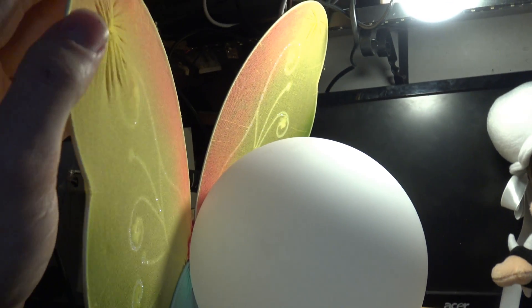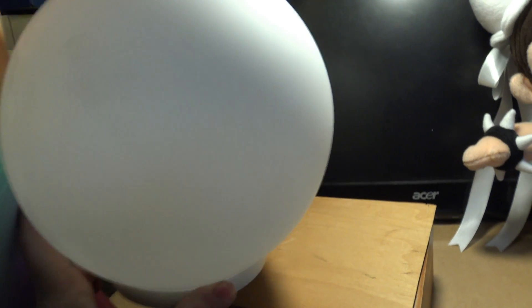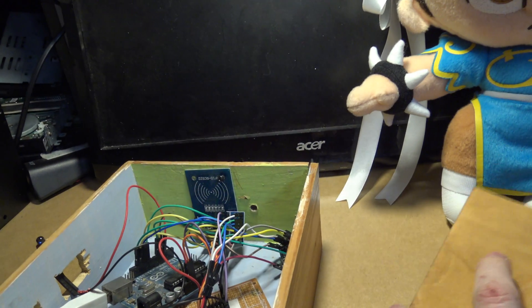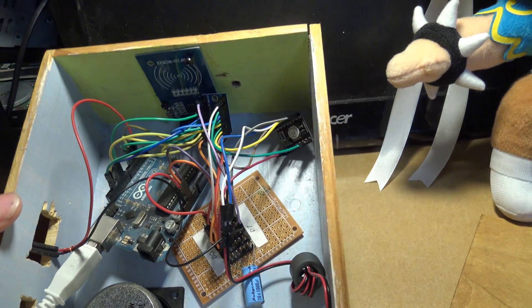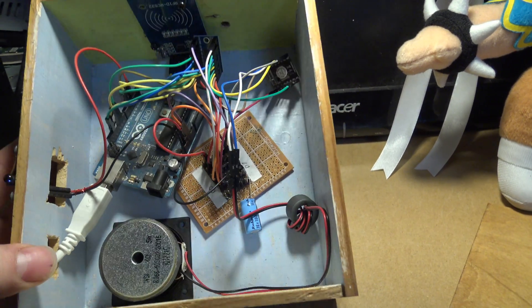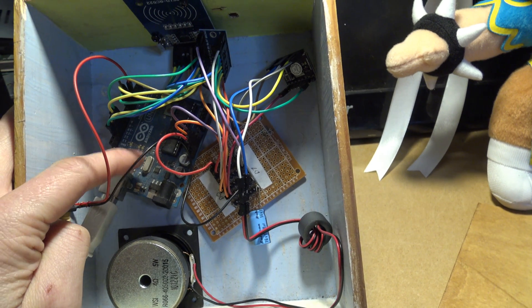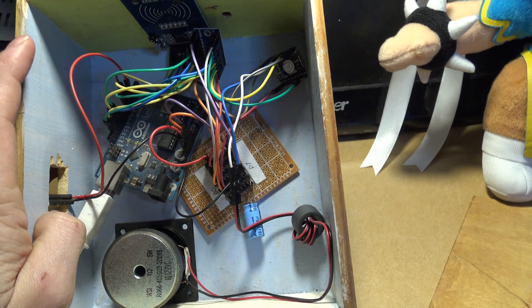I must mention about the wings — you can just buy these from accessory shops. A little bit embarrassing to go into Claire's and ask for some fairy wings, but I wasn't the only guy in the shop, that was for sure. I've just used this box — it's nothing special, just something I had available to tack down some of the components. It's just very rough at the moment as it's a prototype. So we have an Arduino Uno here — of course you can use other Arduinos or other boards as well.